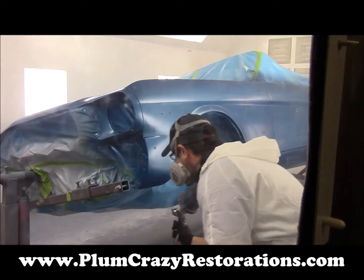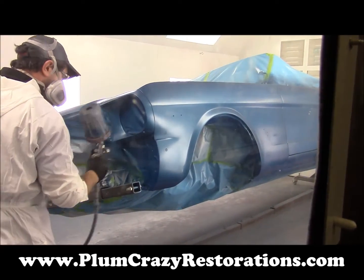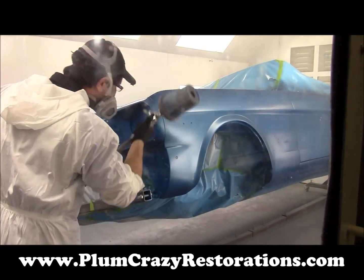So here we go. The second coat of base coat is now going on, and we'll still have a control coat going on as a third coat after.